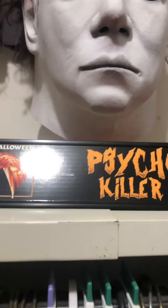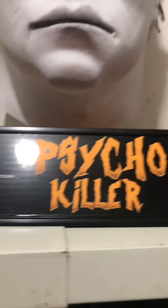And here's one I'm not sure if I've shown before — it's the Cycle Killer version 2 by Nitron Productions.